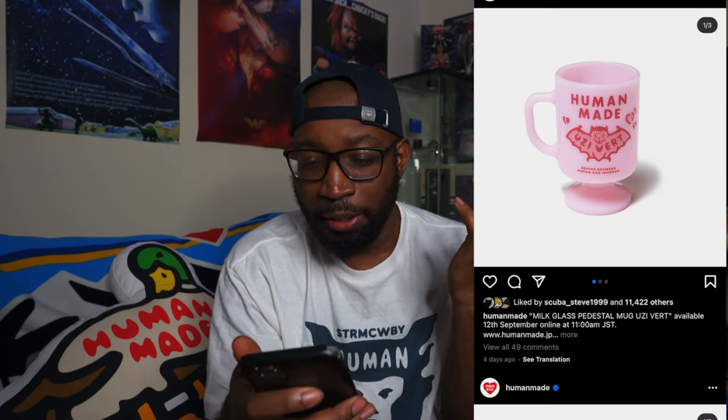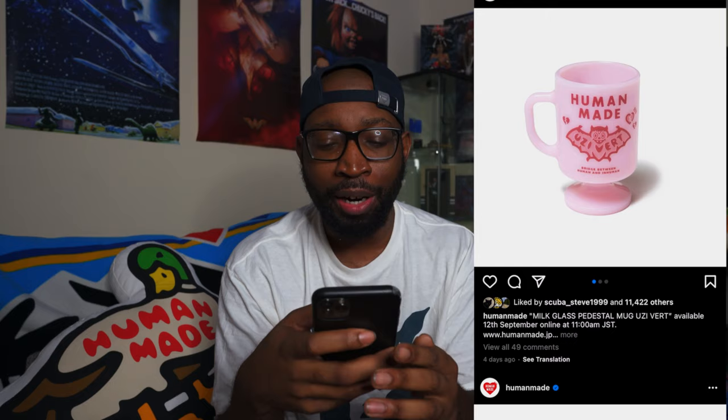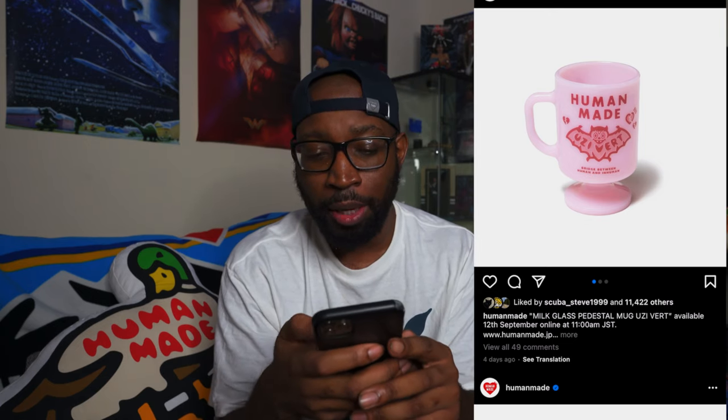Now let's get to the Human Made x Lil Uzi Vert collab. This is mainly tied to Uzi's pink album he's coming out with — most of the pieces are pink so it makes sense. Starting with the cup: I really like it — pale glass pink with the moon in the background. They brought back an older Human Made bat design, redesigned it with an updated graphic. It's a simple cup with broken hearts around it and 'Bridge Between Human and Inhuman' on it. On the back is the Human Made heart. Really dope cup, but I didn't get it — not tripping.